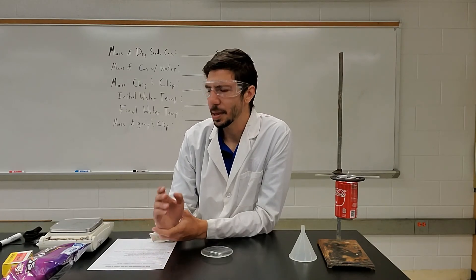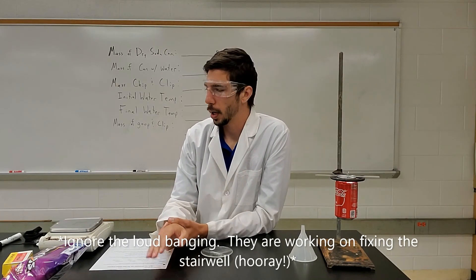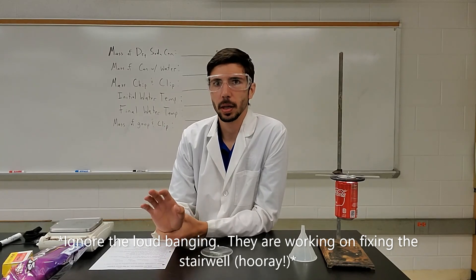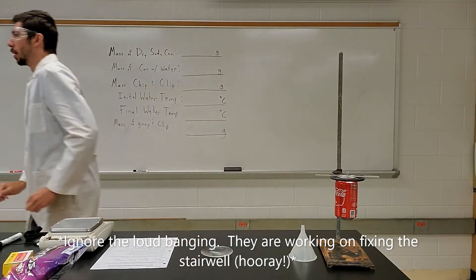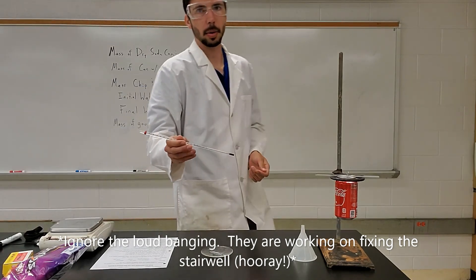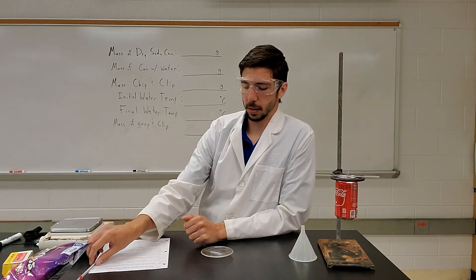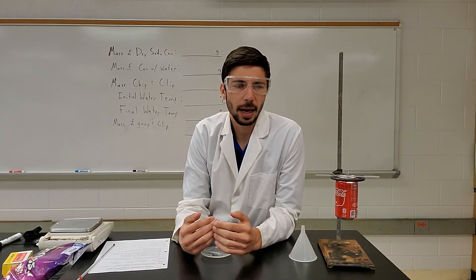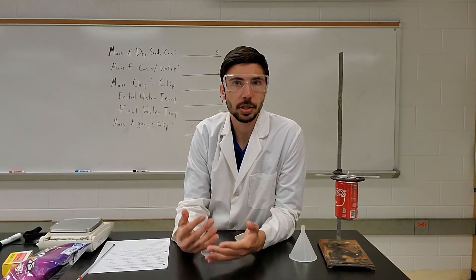The other thing you're going to need is a thermometer. Here in the lab we have temperature probes as well as actual thermometers — the better ones to use are the thermometers. So I'm just going to explain what's going to happen, and then I'll make another couple of videos actually doing it.